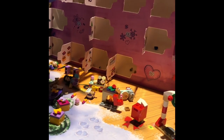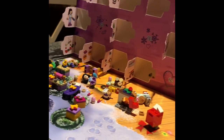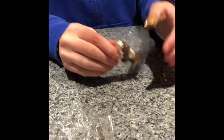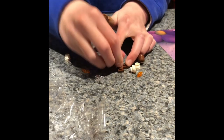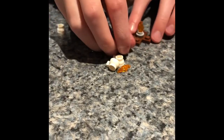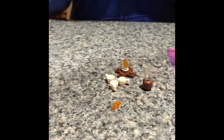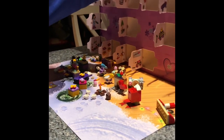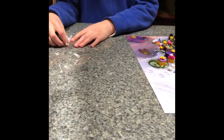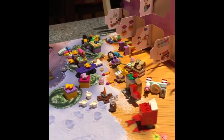Day eighteen: a fireplace with a jug of hot cocoa, I'm assuming. Same kind of flame piece we had before. This is probably the jug of hot cocoa, and you get some tea cups — there's even a third tea cup so that the elves can have them even though they can't hold them. Now I have six tea cups total. That was day eighteen! I'll see you back tomorrow for the next day. Thanks for watching — don't forget to like and subscribe, and come back tomorrow for day nineteen on the Harry Potter and Lego Friends advent calendars. Bye!